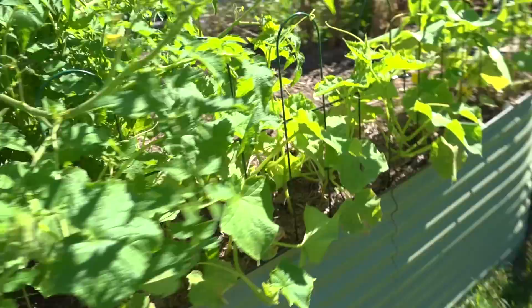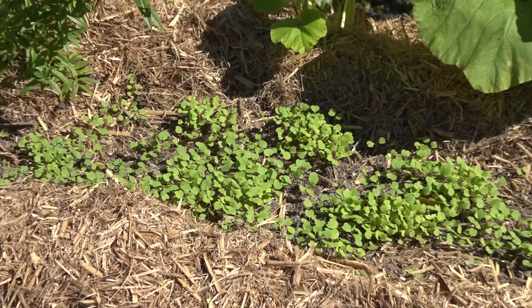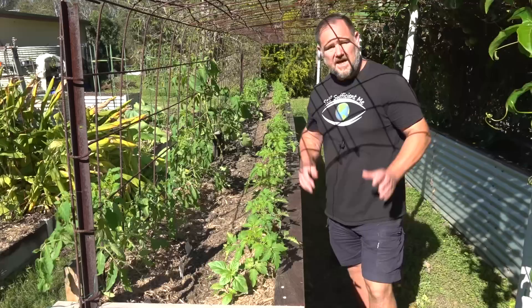Most vegetables don't have a very deep root system, perhaps 30 centimeters or less than a foot at most, and this can be a problem during hot weather or large fluctuations in temperatures with sudden water loss or direct heat on feeder roots close to the surface stressing the plants out — and stressed out veggies don't taste very good.